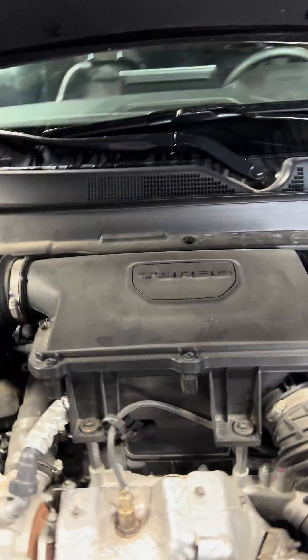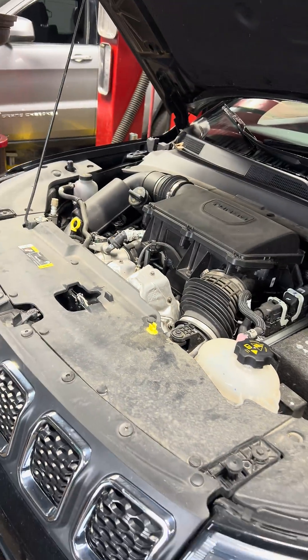Well then come over here. This is what an engine looks like in one piece. It looks like that. Tada! That's a big difference.